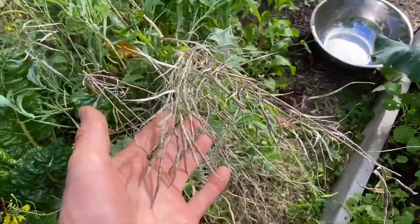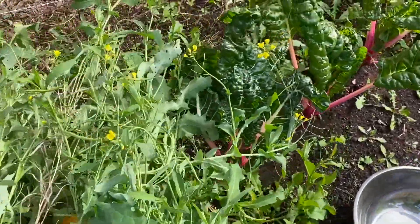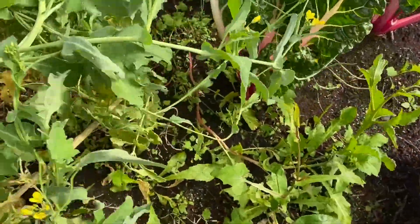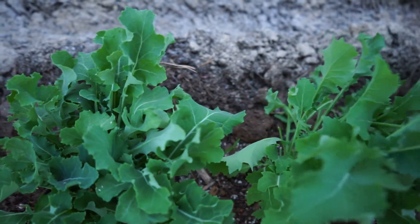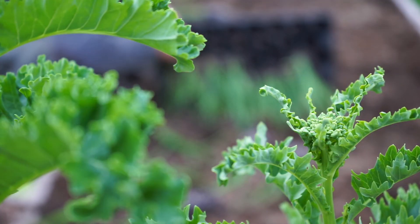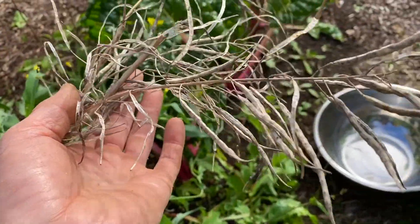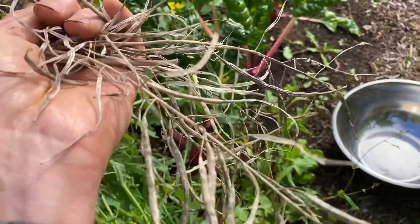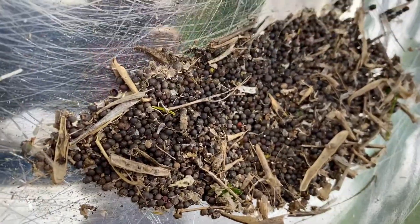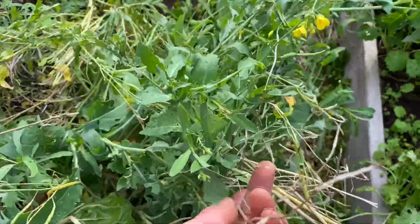I'm collecting some seed from improved Siberian kale. I leave some of my kale plants in from the previous year so that they spring up the next spring and make an abundance of leafy greens while also producing flowerets and seed. Probably about 1,000 seeds right there just from two plants. So it's really beneficial to leave some plants in.